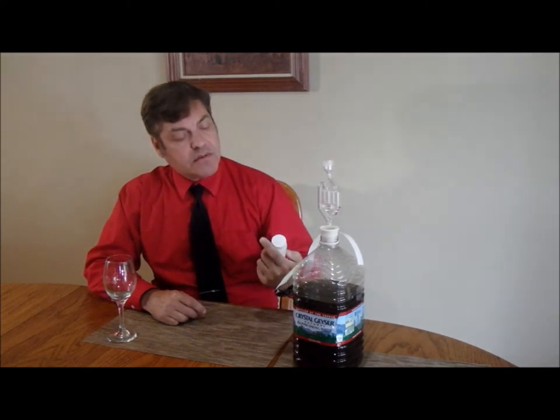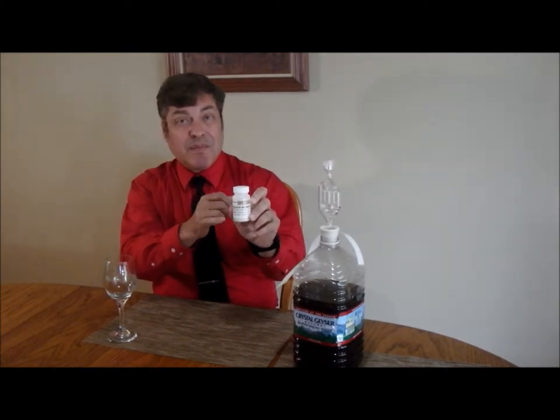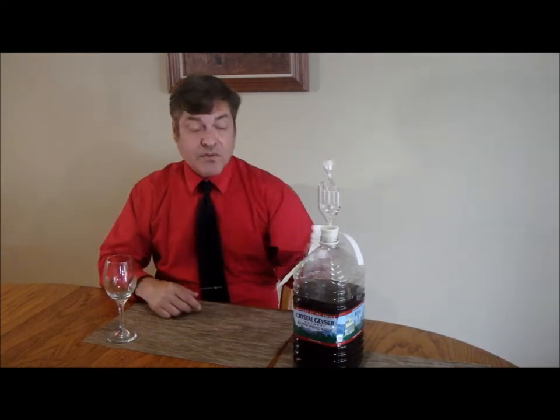Something I'm doing differently this time is I'm now doing stuff to take out the yeast. This potassium metabisulfate is very inexpensive. Last night I put about a teaspoon in here so that it would kill off any yeast and give it a chance to drop to the bottom.